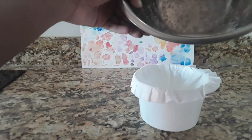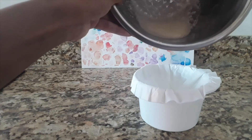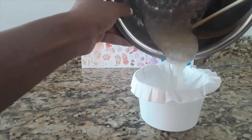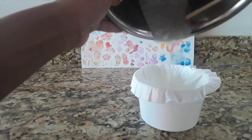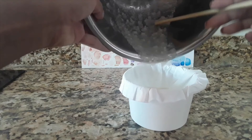Then I'm going to strain it in my lovely little filtration setup. I tried to pleat up my filter paper, but do whatever works. You can use a rubber band to secure the paper.